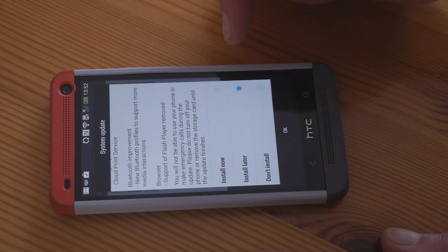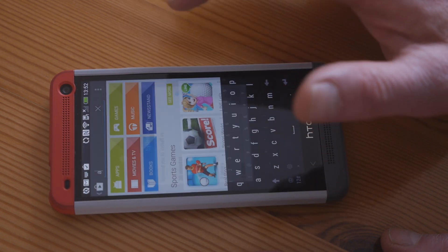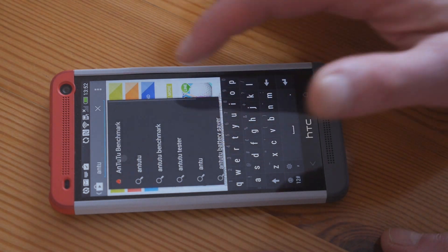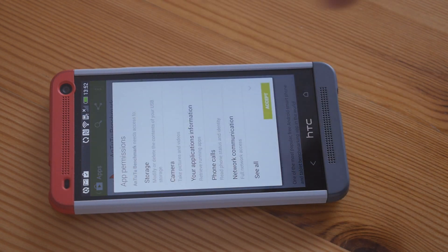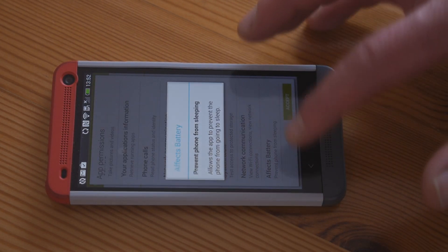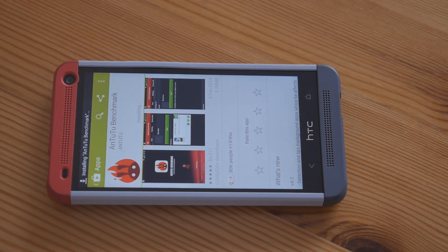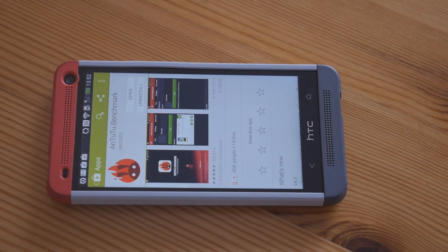I'll install that in a moment, but first I want to download AnTuTu and run benchmarks before and after. This difference is very noticeable when you get an update. On the Galaxy Note 2, I've noticed 10% performance improvements from a single update. So let's install it and run a benchmark test, then we'll see whether it's better after we've put the 4.4 KitKat on.